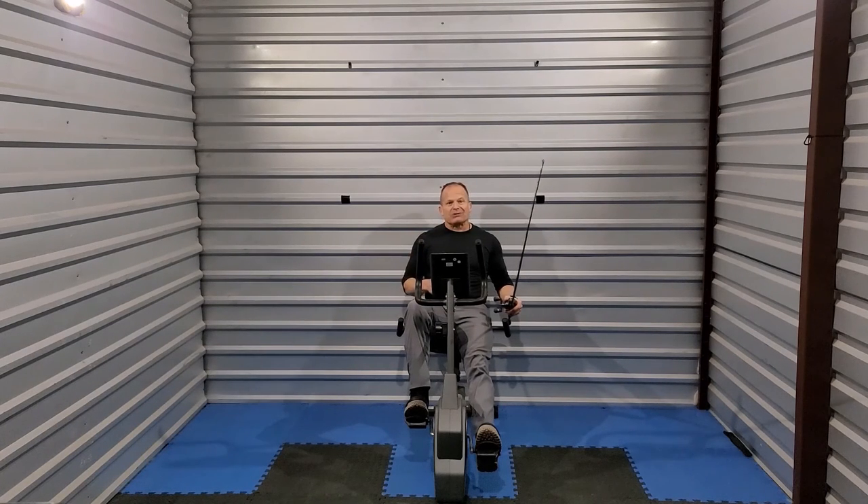If your kayak pedal muscles aren't strong, you're gonna miss those wall hangers because you won't get there fast enough, or you won't even bother trying. And you know the old saying — you never know till you go. Thanks for watching, guys. Till next time, get kayak strong so you can dominate the water, dominate the kayak, and dominate the fish. Tight lines.